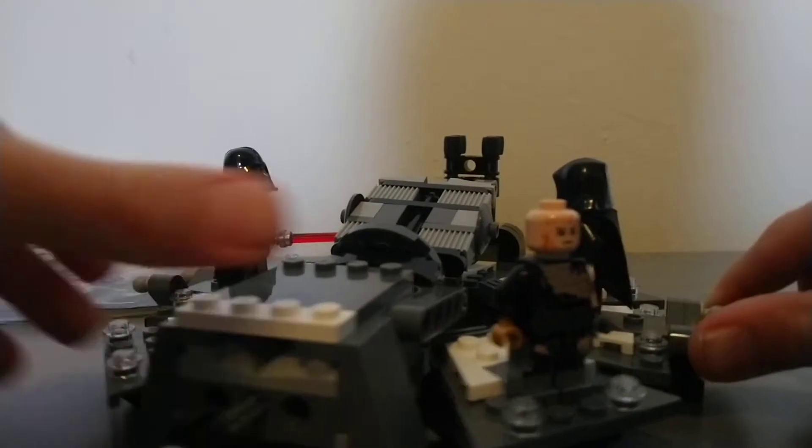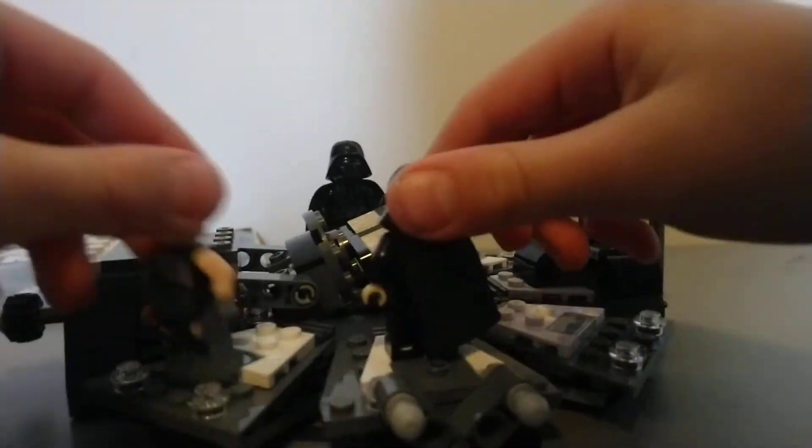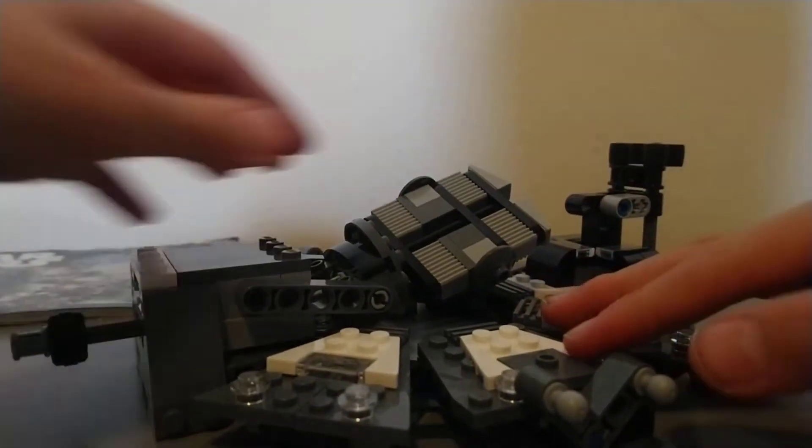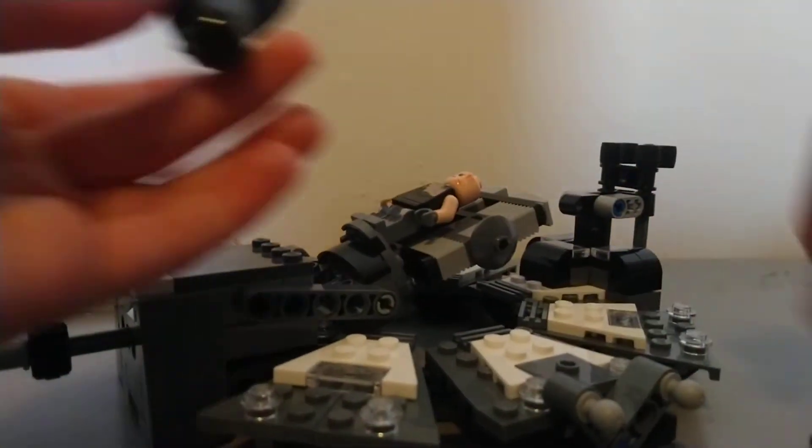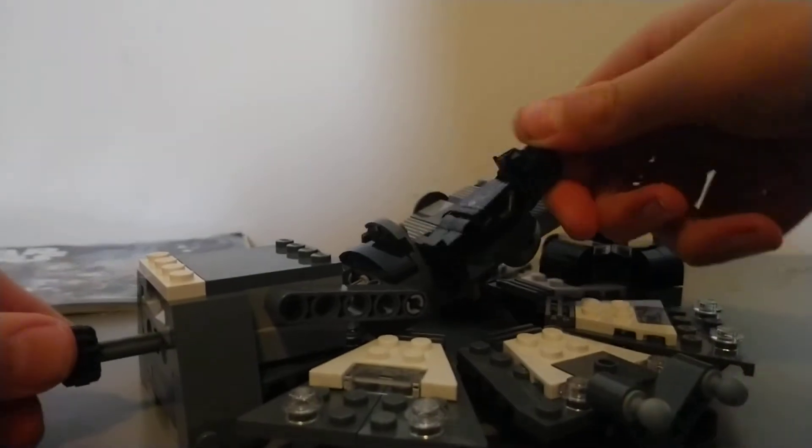I thought I would kick it off with a review of the Darth Vader transformation sets, because not all my LEGO is packed up.